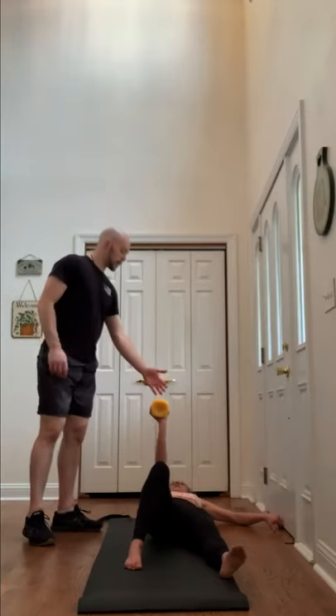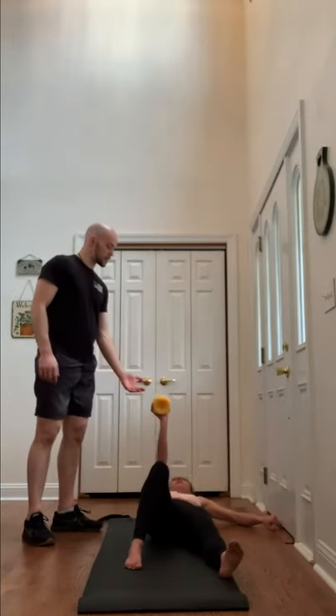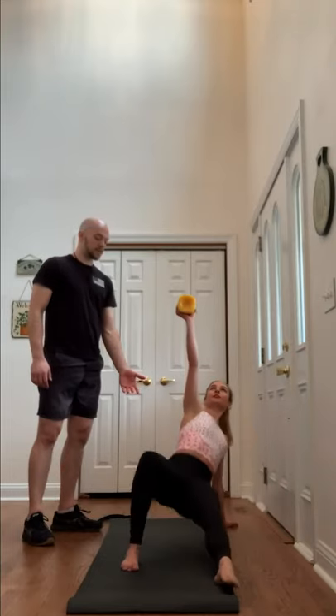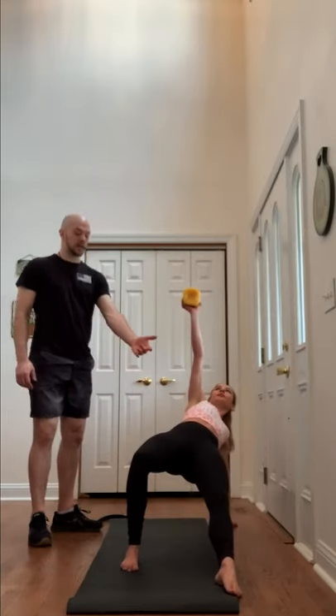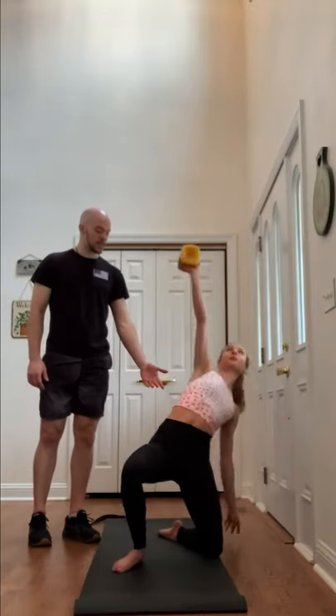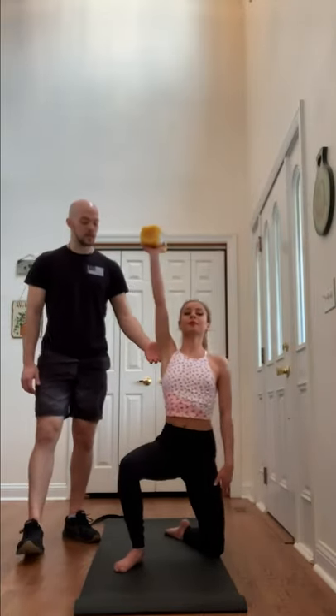You do everything in reverse, keeping this weight right above your hip. You rise back up to your elbow, then up to your hands, then rise that hip really strong into the air. Bring that knee back, keep the hip up as you stand up and stand up all the way.